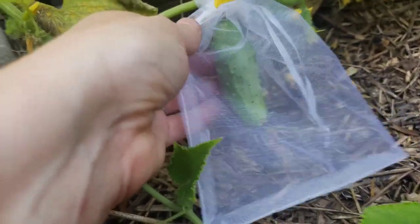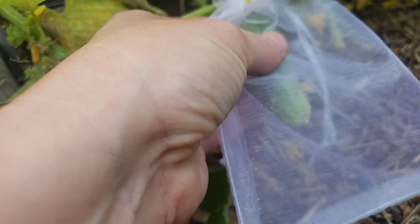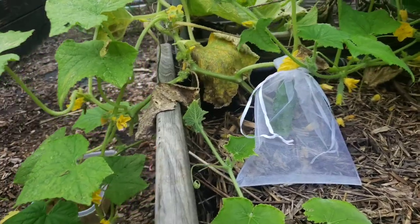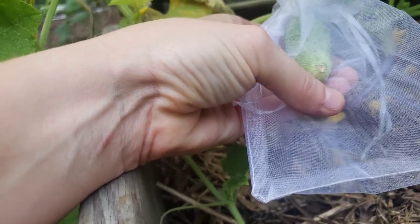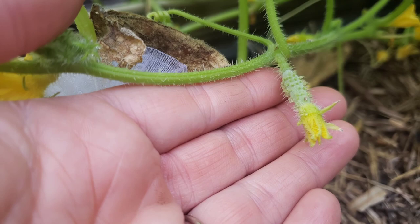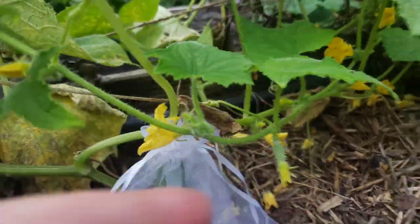One last thing — I tried these on cucumbers and I'm really hopeful about this one. I have a lot of problems with pickle worms, which get on the outside and drill little holes in and bore all inside. It's so frustrating when you go to pick one and notice all these little holes in it. This cucumber has already been pollinated — it doesn't have any flowers on it. Look at this little tiny baby one over here — that one still has a flower, so I wouldn't bag that one quite yet. It still needs to be serviced by some bees, and once the flower falls off I'll go ahead and bag that one up as well.